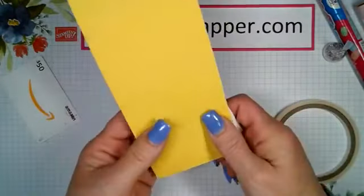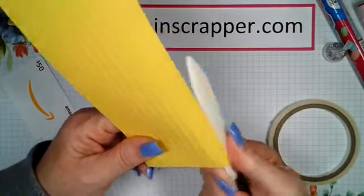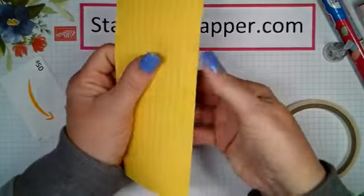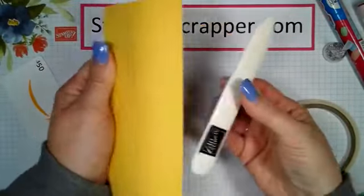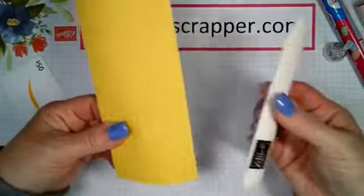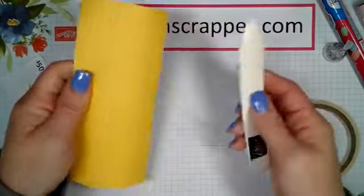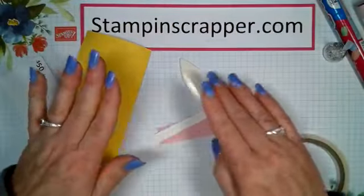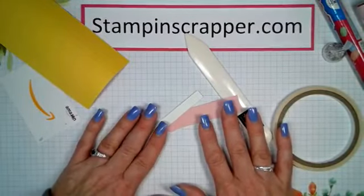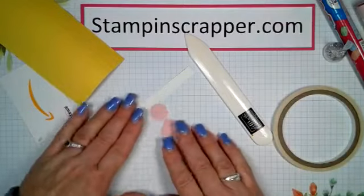Because we're wrapping around something curved, I took my bone folder and just curled the paper a little bit. The center is a little difficult so I put the bone folder there and pulled it like this to get it. The edges are easier — just do both sides. That loosens the fibers so the paper will bend around the Sweet Tarts better. Go ahead and put all the adhesive on first, then we'll assemble.